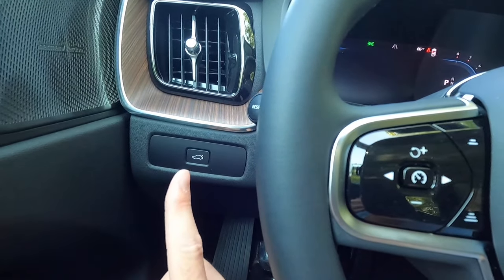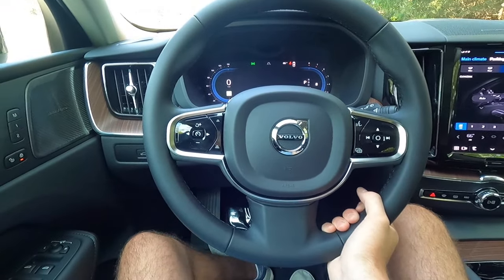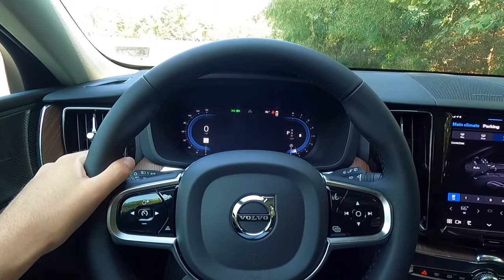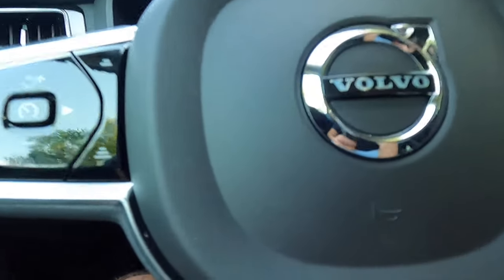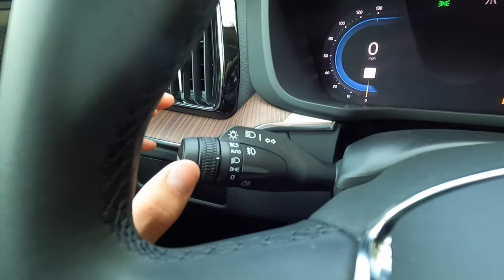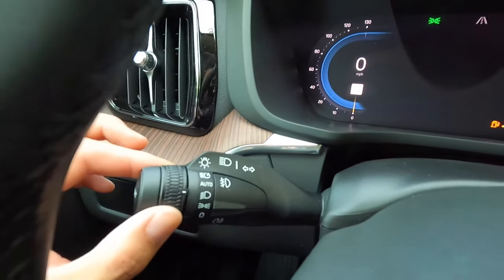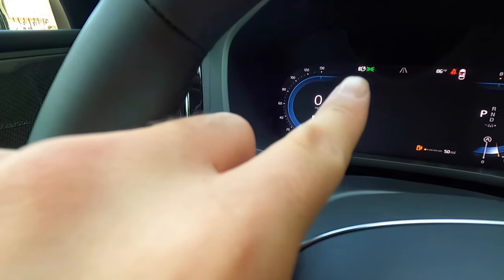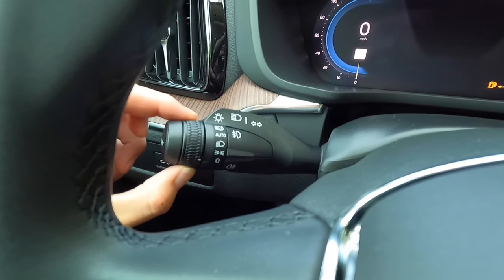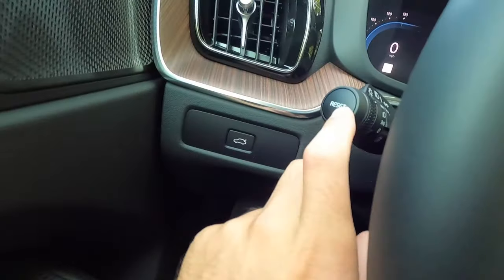Pressing that button will open or close your power liftgate. You also get a manual tilting and telescoping steering wheel — push down and then the steering wheel will come towards you, go away from you, and you can also move it up and down. This control stalk is your turn signal, your fog light control for front and rear fog lights, your headlight control, your high beam control, and your trip reset control. Going through the headlight positions: all the way up activates automatic high beams, then headlights in automatic, always on, parking lights, and all the way down is headlights off.